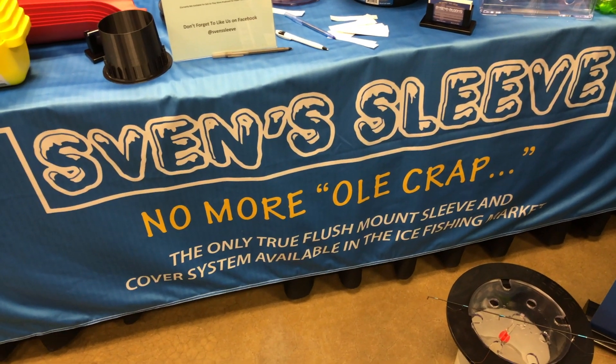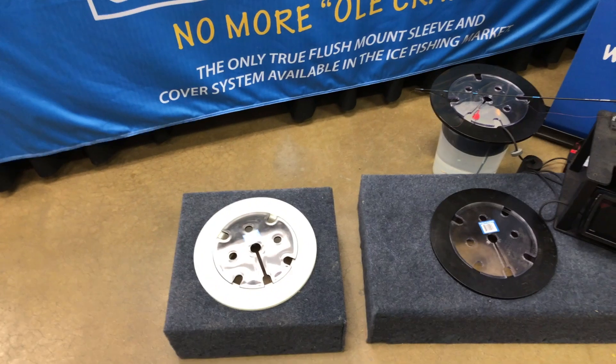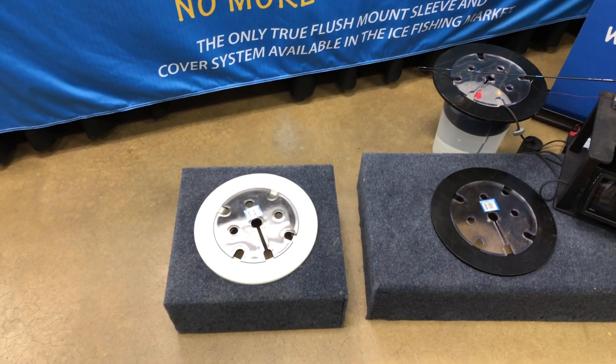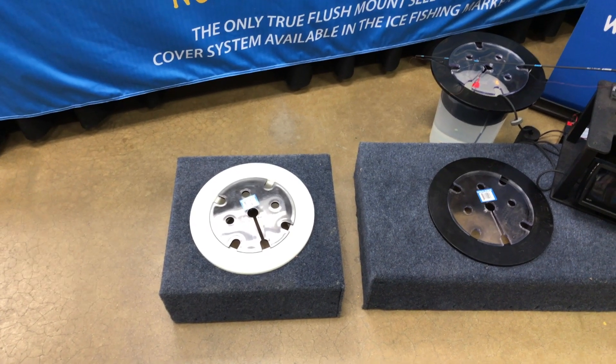Hey, we're at the Ice Institute checking out some of the cool new things at the show, and that brought me to Sven's Sleeve. This is an insert for portable fish houses where you drill the hole and drop this in — it's going to allow you to keep things from falling down the hole.